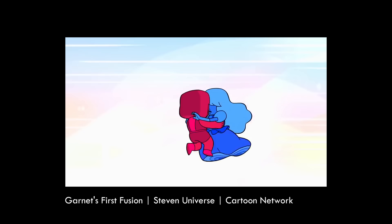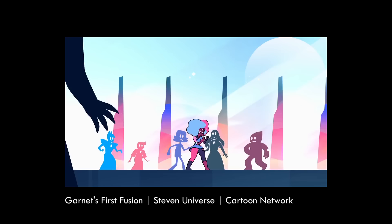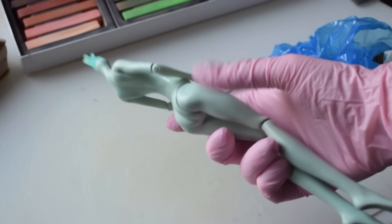Now let's jump into how we made our doll for the swap. From Jetta's preferences of what doll she'd like to receive, we chose to make Cotton Candy Garnet. Garnet is a fusion between Sapphire and Ruby, and her Cotton Candy appearance comes from the episode in which they fused for the first time.